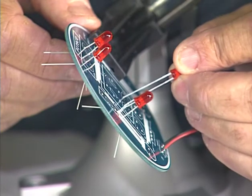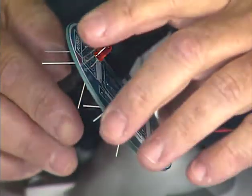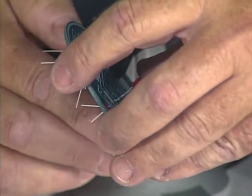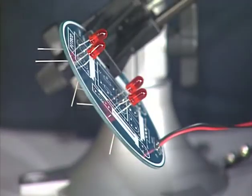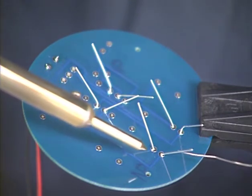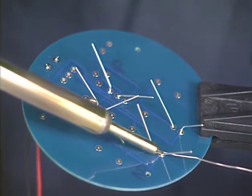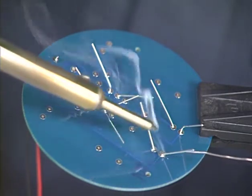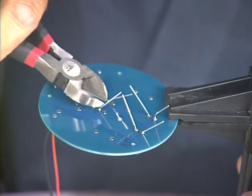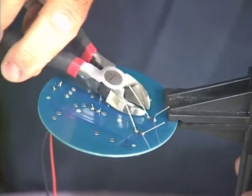Repeat the process for the remaining three LEDs. After the four LEDs are in place, we turn the circuit board over, place it in the vise and solder the leads of the LEDs to the circuit board. Remember that each time we solder, we watch for the solder to flow evenly in the joint to both the lead and the solder pad. After we have soldered all the leads of the LEDs, we remove the excess length of the leads, cutting them just above the solder joint with our diagonal wire cutters.